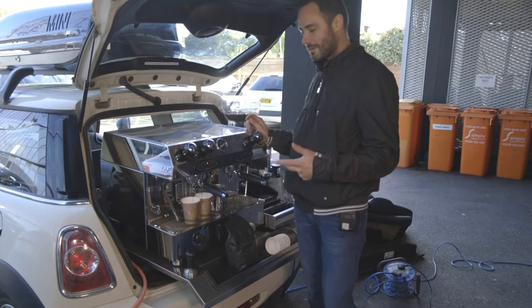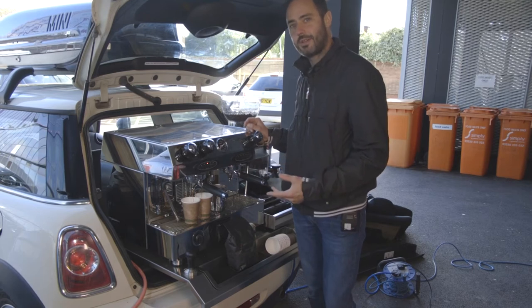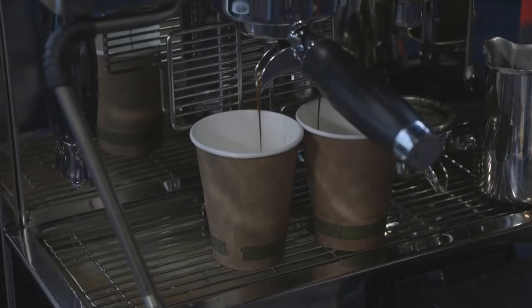What will happen is it will deliver the perfect espresso and then turn itself off. It usually takes about 25 to 30 seconds to do that, and then you know it's delivered the right amount of espresso.